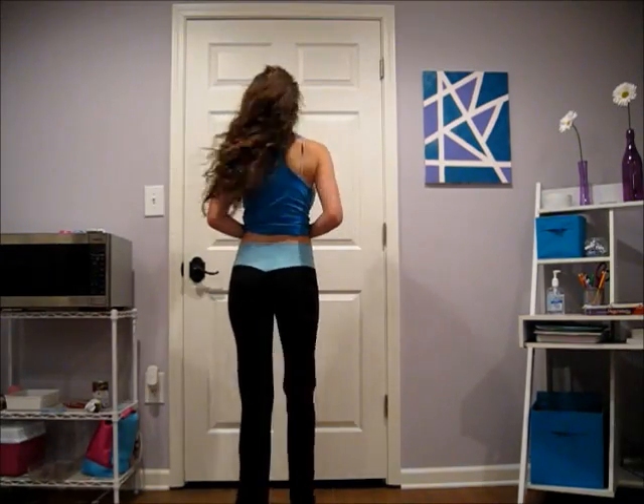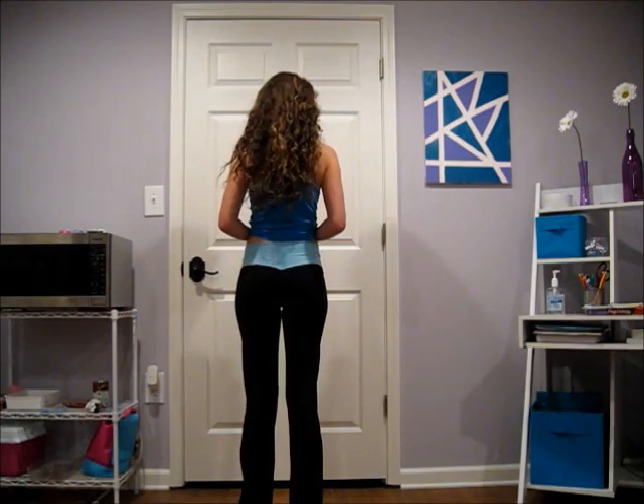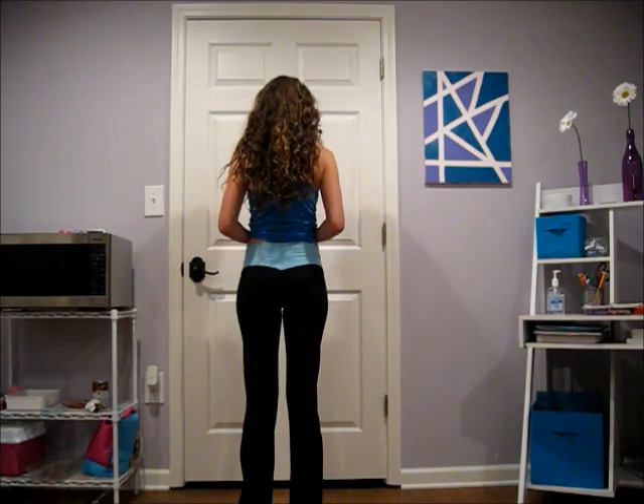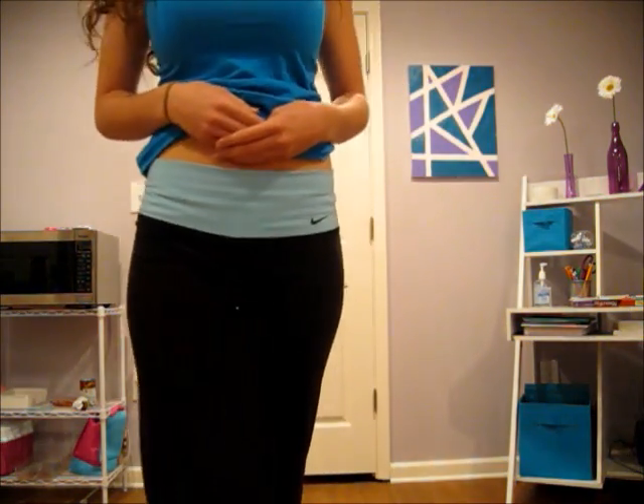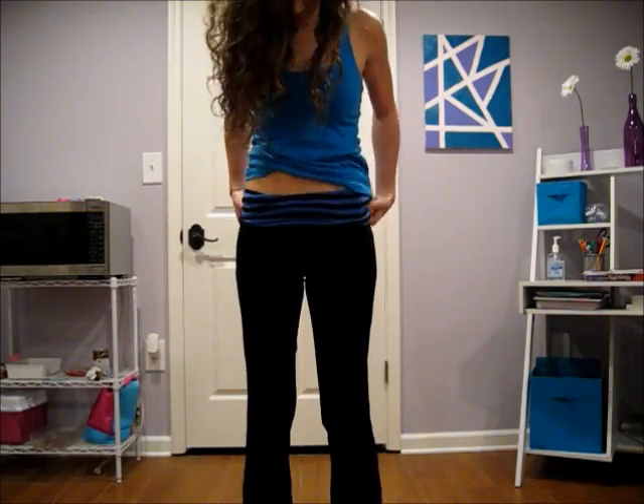The first pair of yoga pants I feature in this video is from Nike. They are full length yoga pants with a blue band at the top. Up close you can see they are a straight leg and they go all the way down to my ankles.